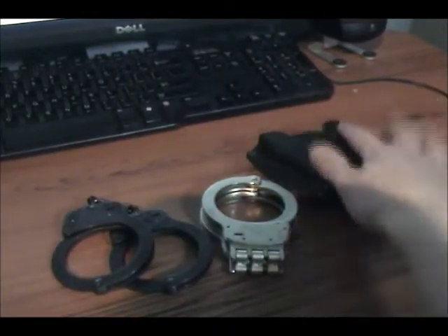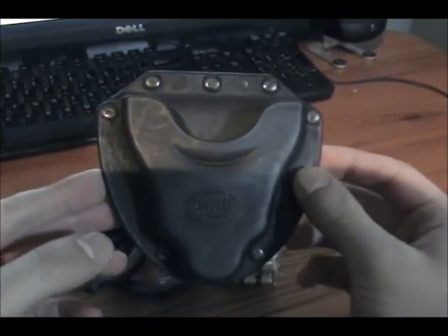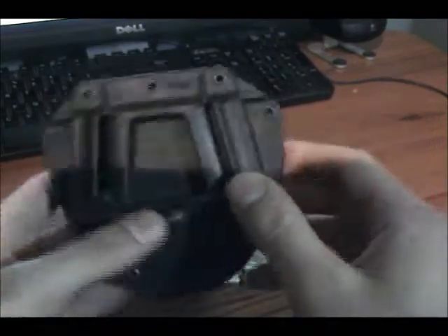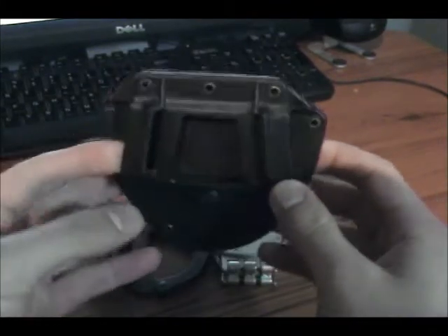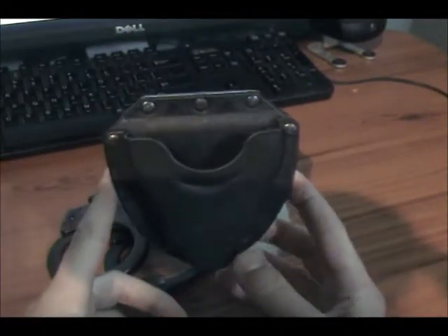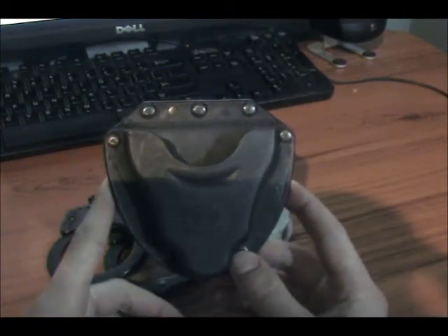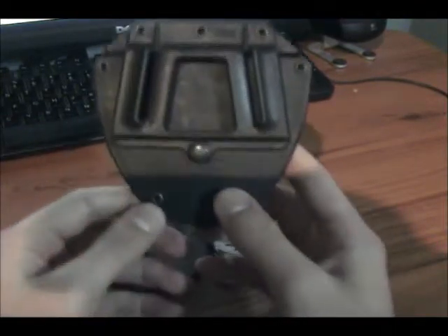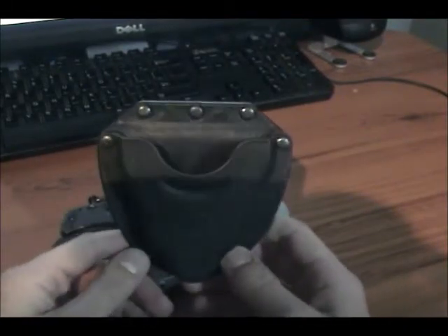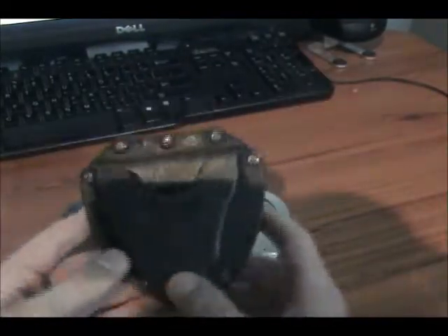So as you can see here, this is the Phobos plastic poly type plastic handcuff case. I purchased this off Handcuff Warehouse for, I believe, in the range of $20 to $30 — about $25 or so plus shipping and handling. So I think it came to about $30 and change, which isn't bad for a half decent quality handcuff case.